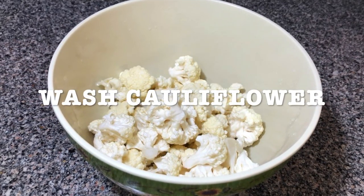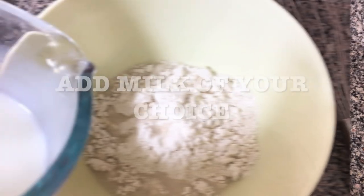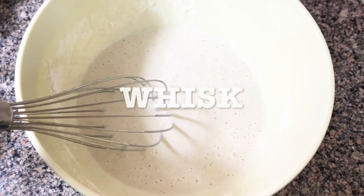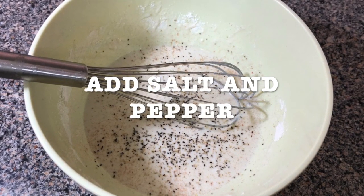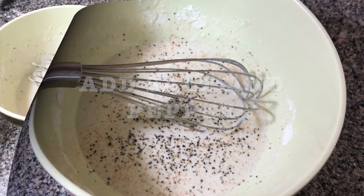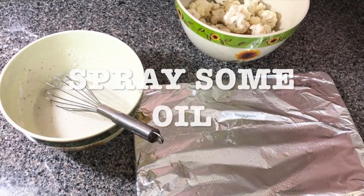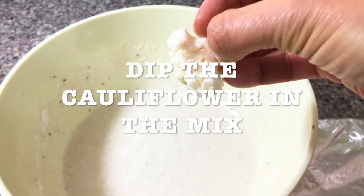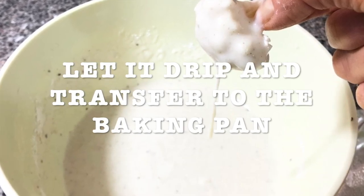Get a bowl, wash your cauliflower and add them in your bowl. In another bowl add your flour, add the milk of your choice, and you're gonna whisk it. Add your salt and pepper, then get a baking pan and cover it with aluminum foil. Also spray some oil on the pan. Dip the cauliflower in the mix, just let it drip and transfer to the baking pan.